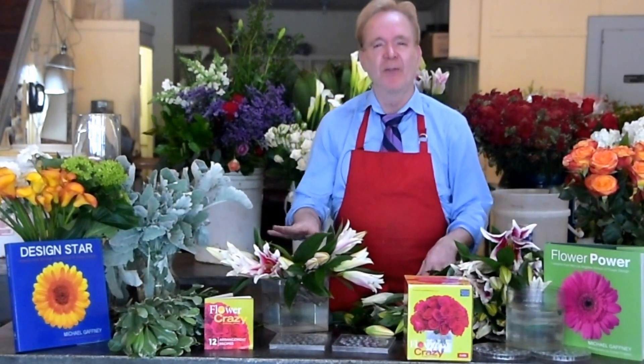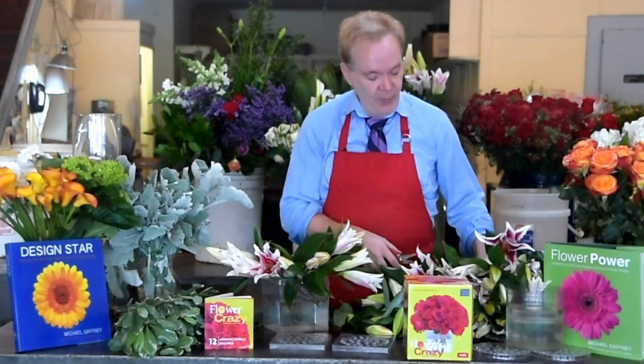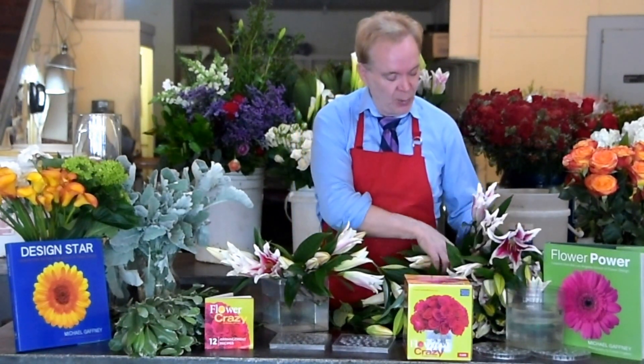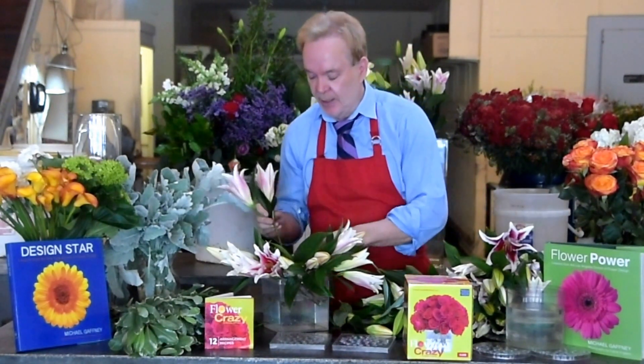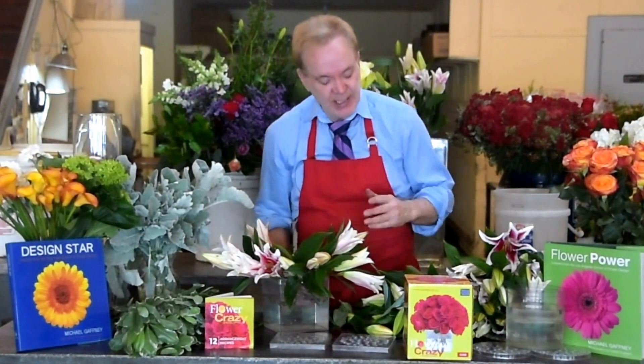Remember, I like Chrysal flower food in my water. If you want your flowers to last for weeks — I talk about it in school — it's all about the right flower food in the water, and also some Chrysal Glory. It's a wax sealant. You spray it on your flowers and it keeps them lasting for seemingly forever.